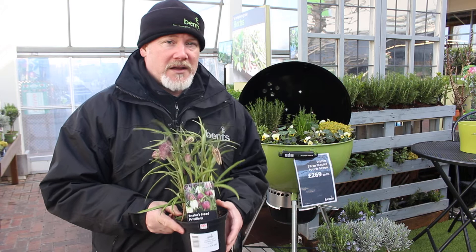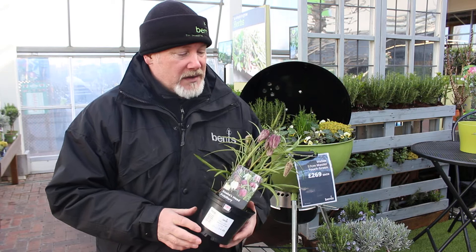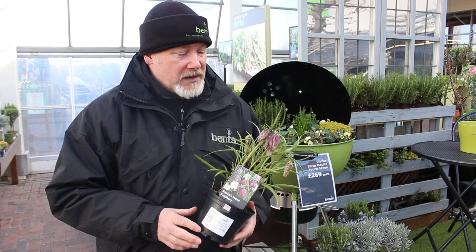It loves damp sunny meadows but it will also tolerate some shade — I've got it growing in partial shade and it's usually pretty easy. The only thing you've got to watch is lily beetle which does occasionally attack it, but generally it just starts seeding around gently in your garden and you have a nice big clump of it every year.